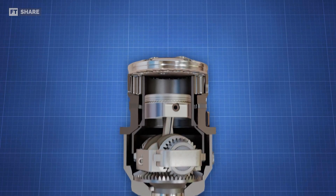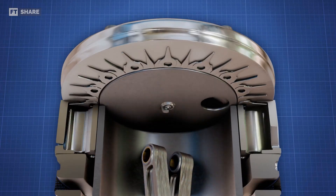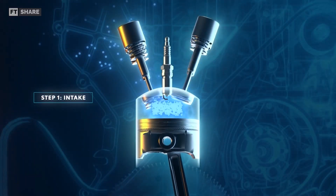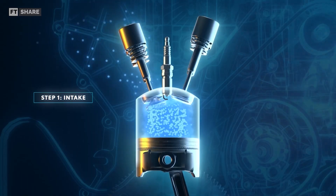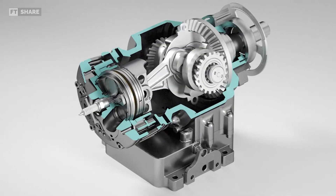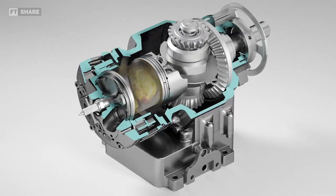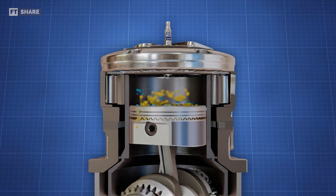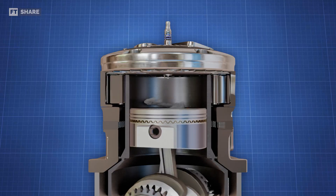One of the main weaknesses of the Avady engine is its valve system. In conventional engines, the entire cylinder port area is available for air intake. In the Avady engine, only half of the area is available because the other half must remain closed to maintain pressure in the cylinder. This reduces airflow efficiency and overall engine performance.